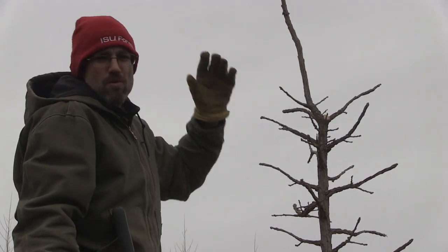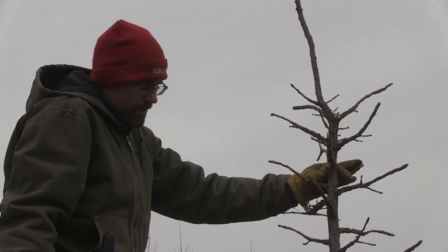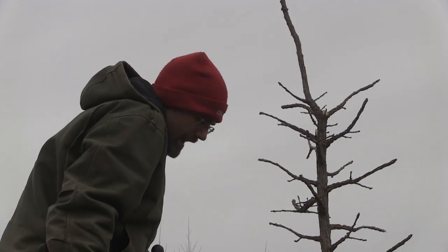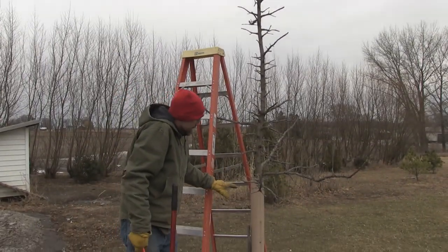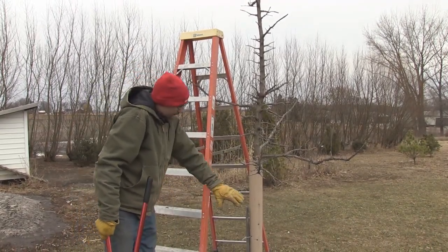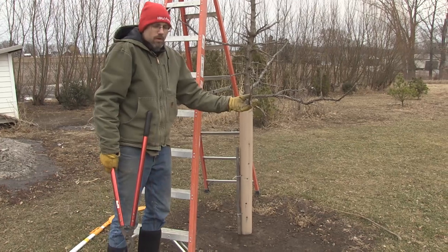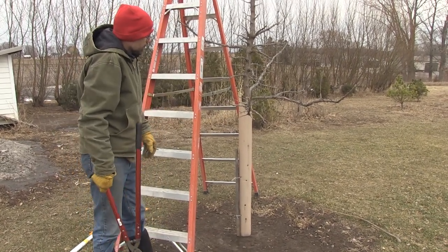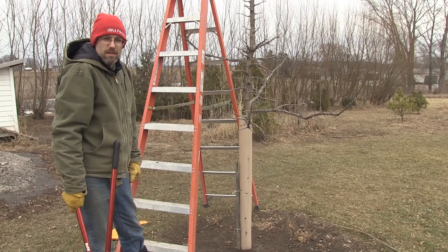This tree is roughly 10–12 feet tall, and that's all I'm going to worry about right now. Nothing else has to be done to it — it's developed a really nice strong central leader with beautiful taper. You can see on the bottom I've had to put a tree shelter on it because of deer damage out here, and I've killed the lawn around it in about a two-to-three foot circle. This tree is doing incredibly well. It started as a bare root seedling that we stuck in the ground a few years ago, and now I have a really nice well-shaped oak tree.